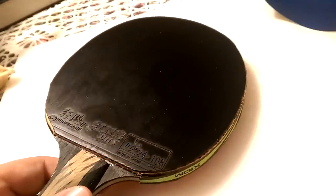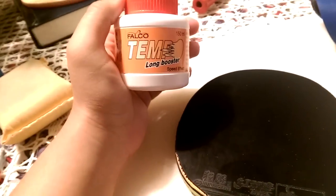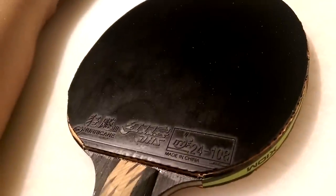Today I'm going to revisit the Hurricane 3 Neo. The only difference in this video is I boosted the sponge with Falco Temp long booster.